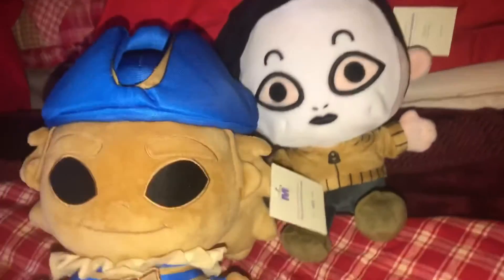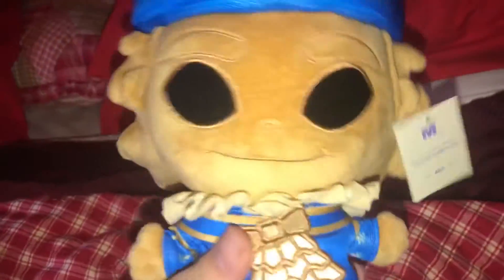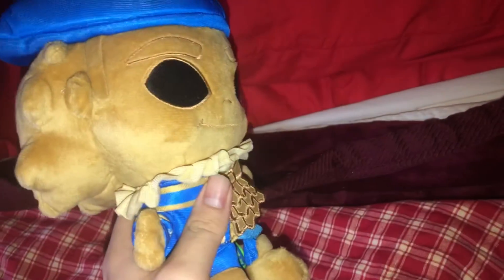Here is Gold Watcher. I really like this guy — he's probably my second favorite in the Dark Deception wave. I just really love the Dark Deception plushes that Makeshift makes; they are fantastic.